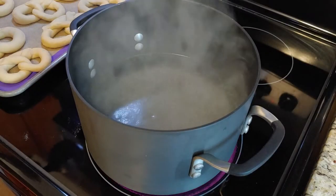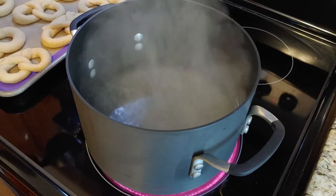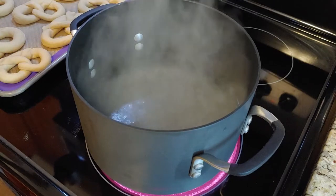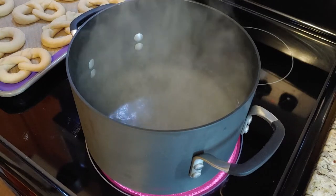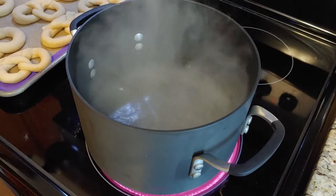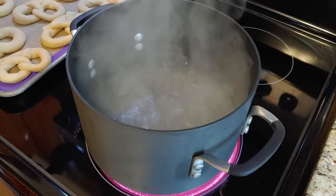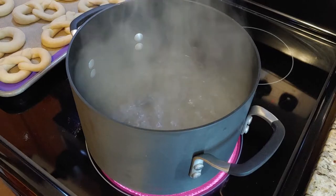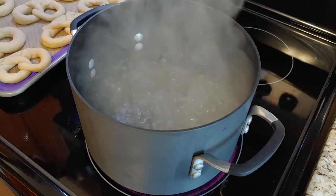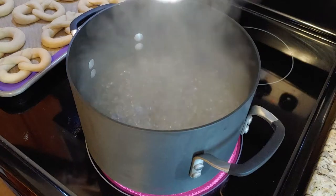I'm going to add the baking soda. Obviously in a traditional German recipe they would use lye, but I'm not making soap yet so I don't have any lye, and baking soda is an acceptable substitution. So don't kill me or anything. Anyways, I'm going to add this to the water and apparently it's going to bubble up, but hopefully it doesn't get crazy because I will cry. So I'm just going to add it a little bit at a time.